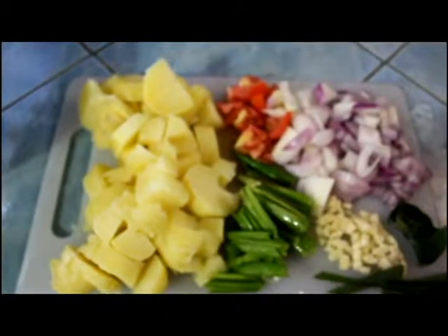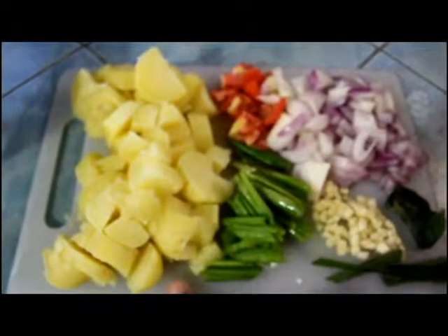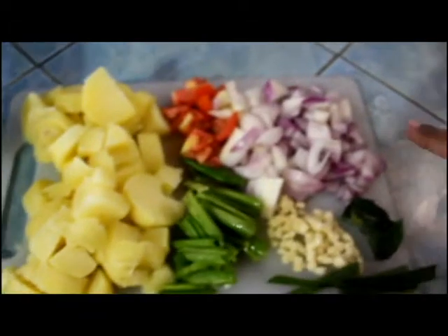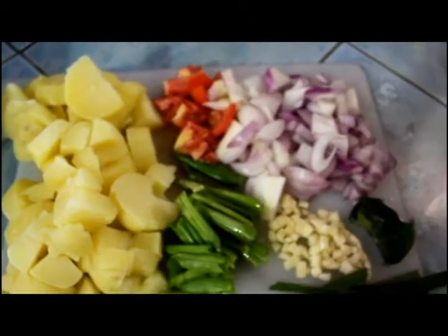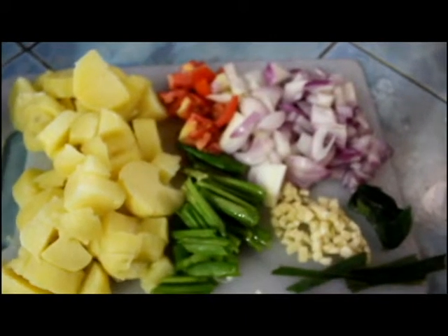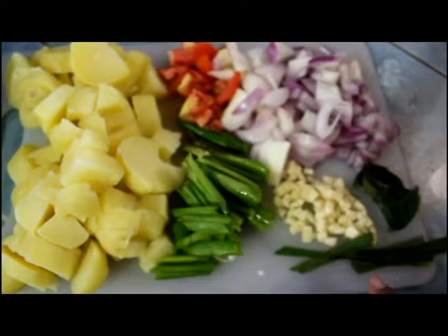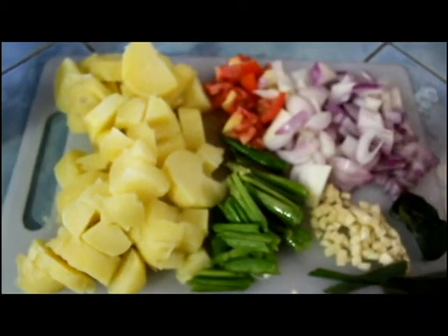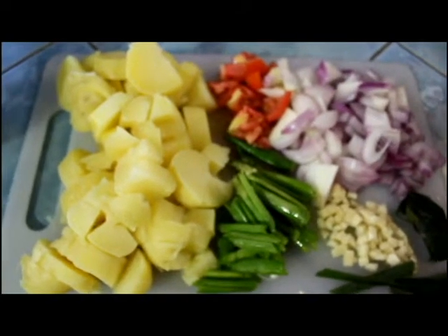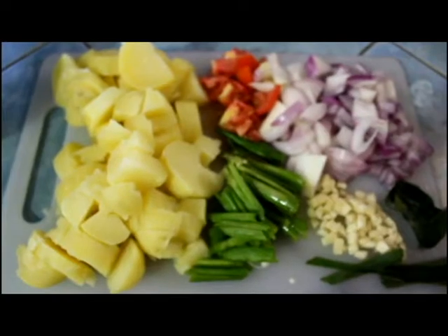Now I'm going to make the potato masala. I have taken boiled potatoes, chopped onions, chopped tomatoes, some ginger and garlic chopped into little pieces, curry leaf, lemongrass, green chili, and spring onions. You can add coriander leaf, but today I have taken the spring onions.